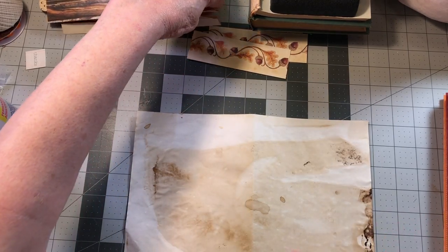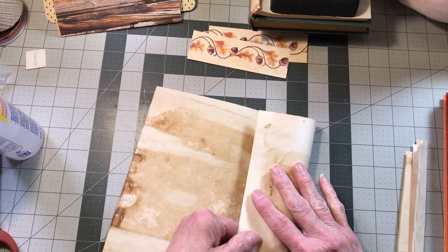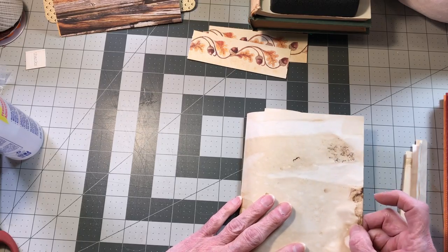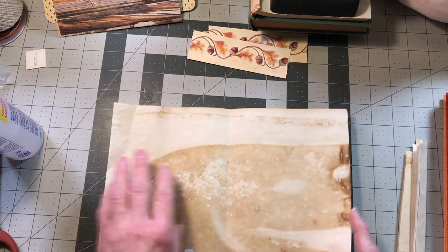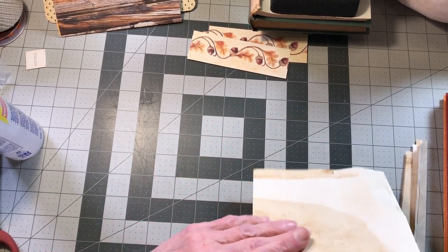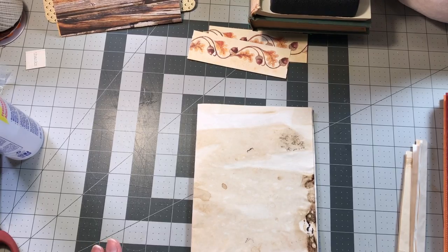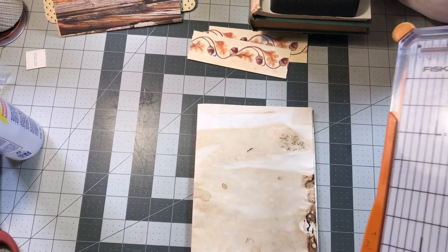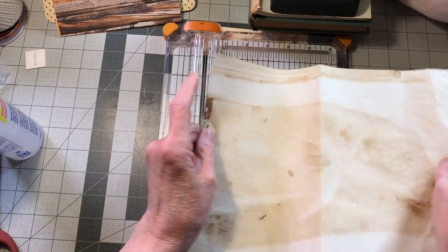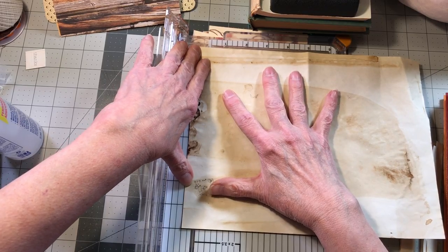So what we'll do — I don't want it long enough to hook into the signature binding. I want this to be like this with my cutter. I'm going to trim that off because I just don't like that burnt look. How even these are is not a big deal.